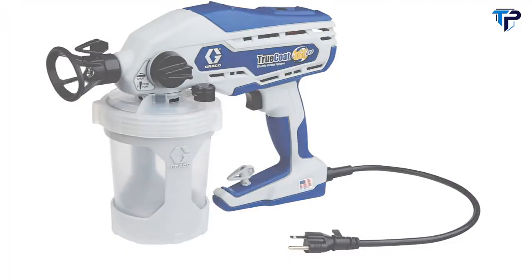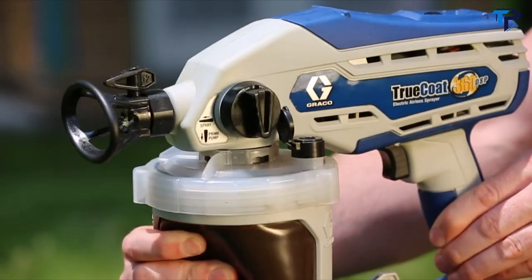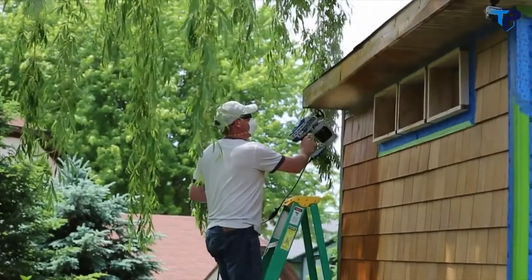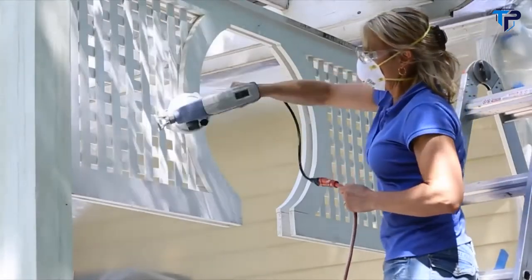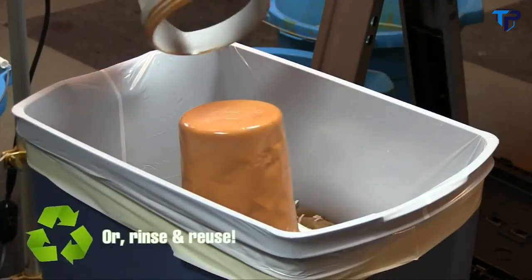How much easier? Let's just say it's in the bag. Just fill it with paint or stain, and with one simple squeeze of the bag, you're ready to spray in any direction, even upside down. And when your project is done, just toss the bag for fast and easy cleanup.